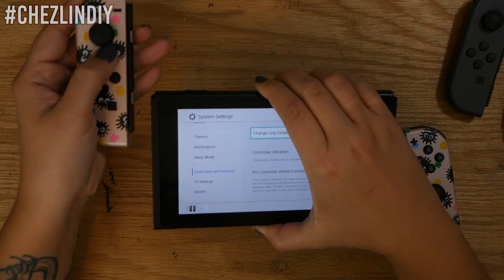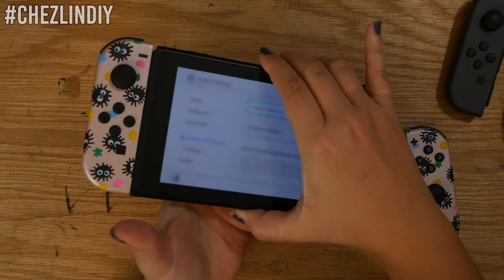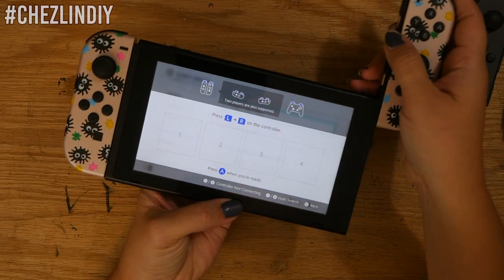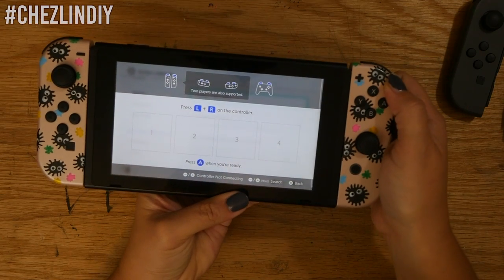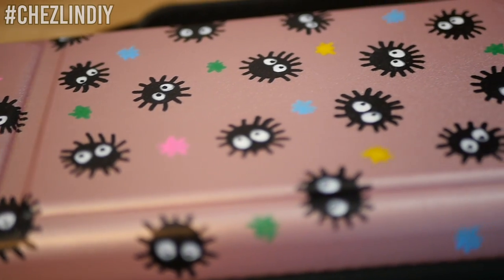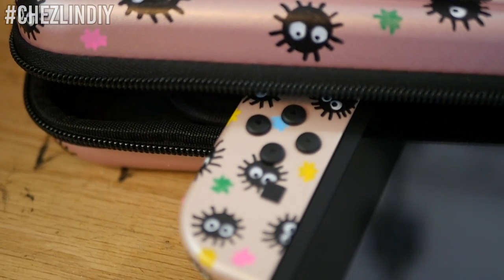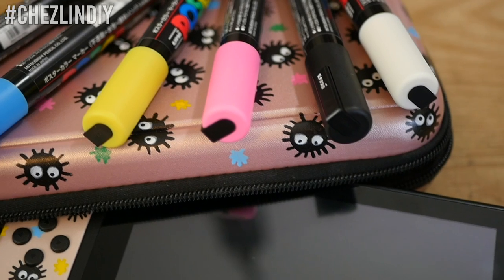Another cool detail is that when you slide your controllers onto the sides of the Switch, the body color of your controller flashes on that side briefly. So here's my custom case with my custom Joy-Con controllers — I'm so in love with how they turned out. I can't believe I put off doing this for so long.